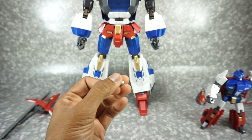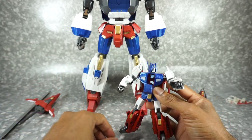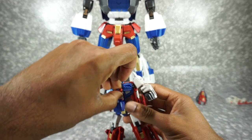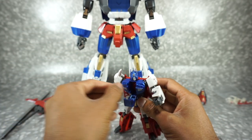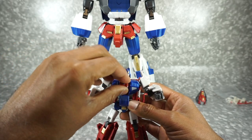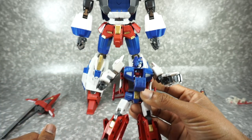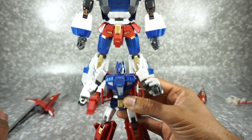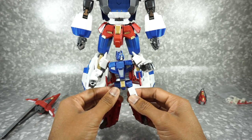You can't put the Brain Master into his chest with a headmaster gimmick to make the head pop up — based on the MP-24, the Takara Tomy Masterpiece Star Saber, you can just kind of set him in there. He sits in there and you close the chest. He stays in there fine.